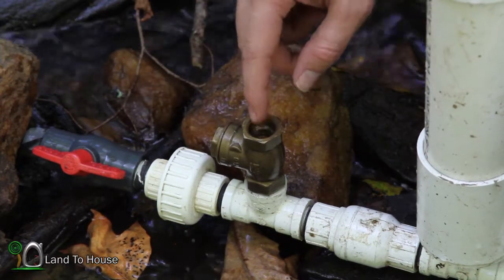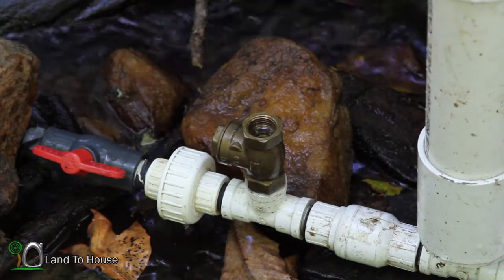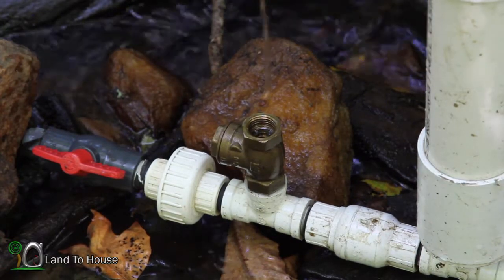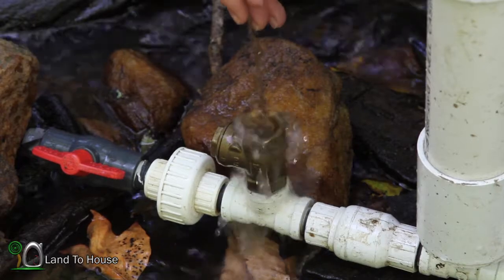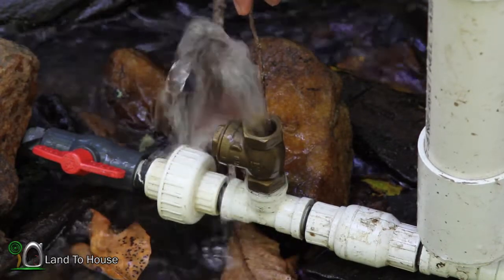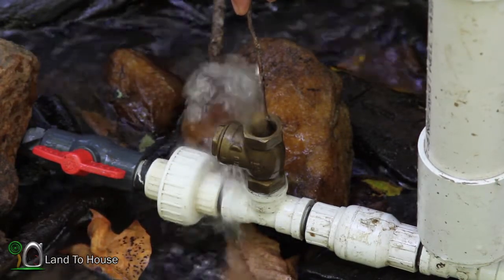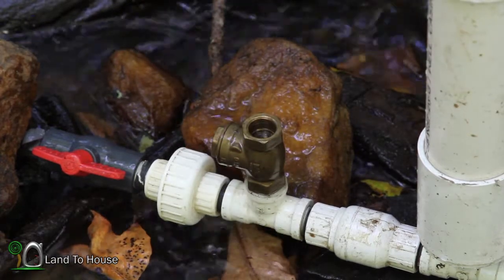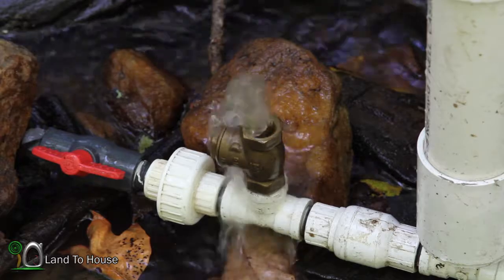So to get rid of that air, find something that you can push into this valve, such as a stick, and hold it open. You should see air bubbles flow out if there's air in that pipe. Once the drive pipe is free of air bubbles, the pump will operate as it should again.